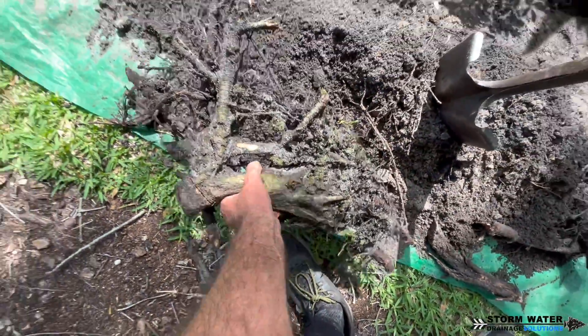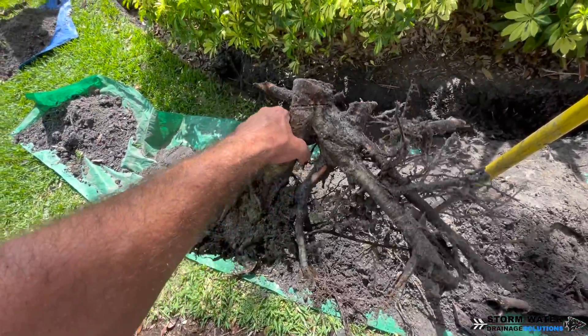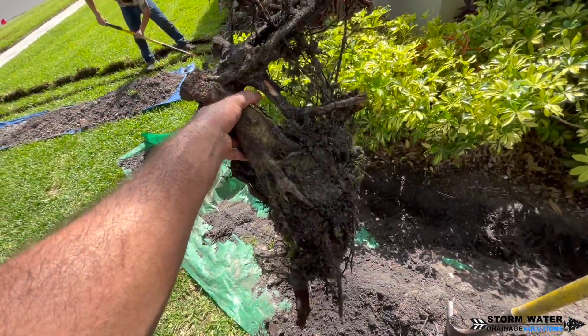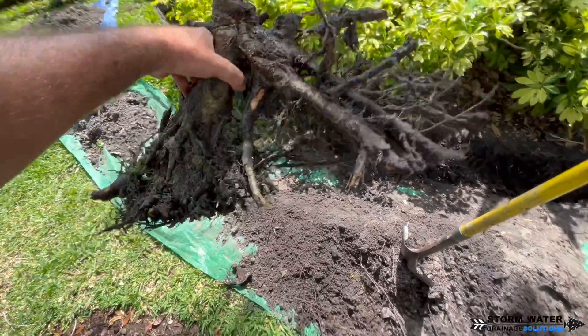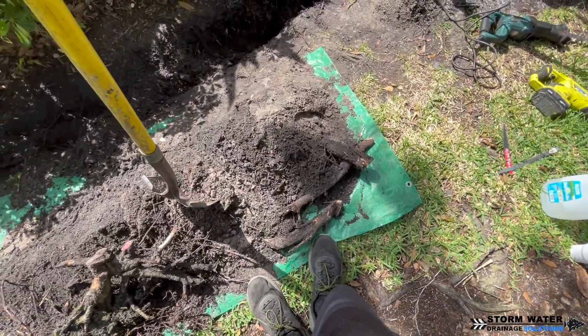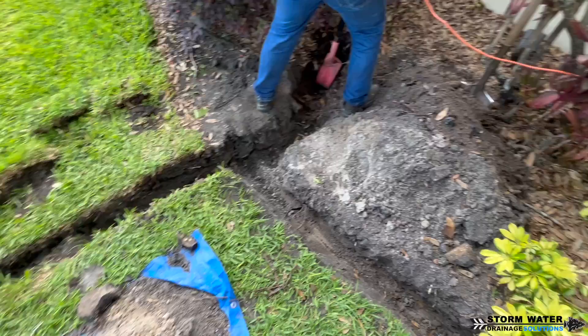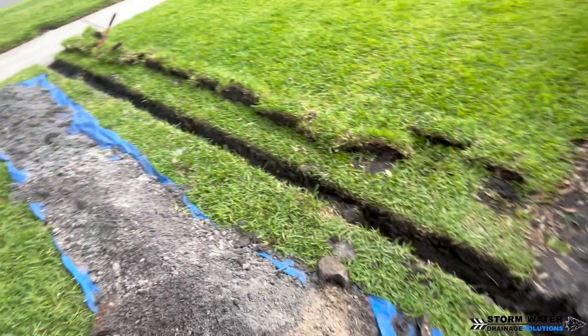Take a look at these tree roots that I had to cut through. It literally took me four hours to cut through a 10-foot section of trench because of these oak tree roots. Oak trees have one of the worst root systems imaginable. I had to keep running the sawzall down that trench to cut through these roots, but I finally managed to get through it and we continued on trenching.